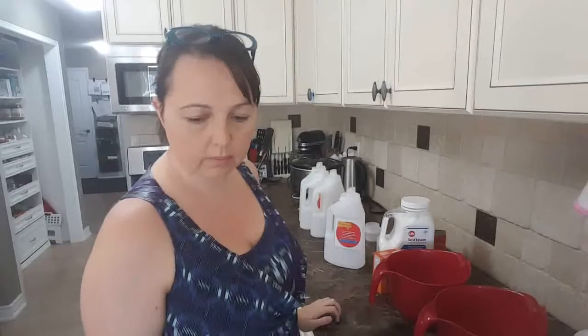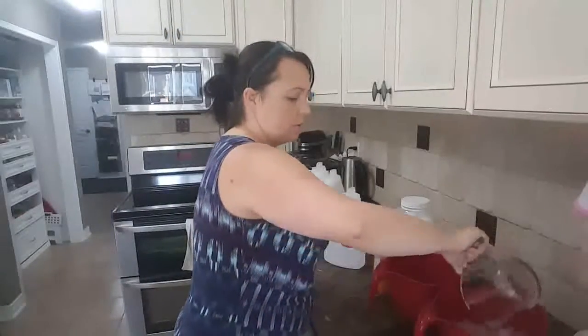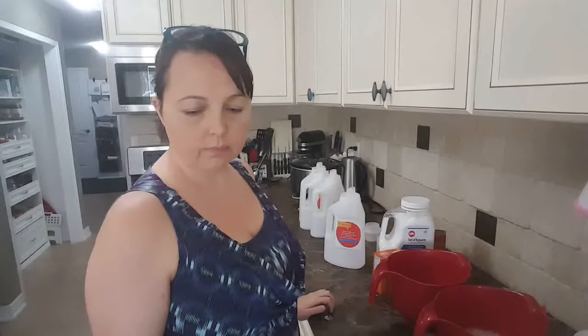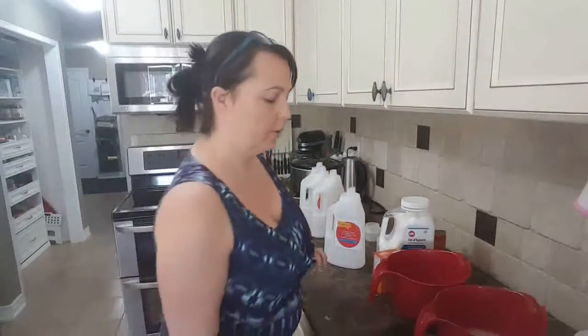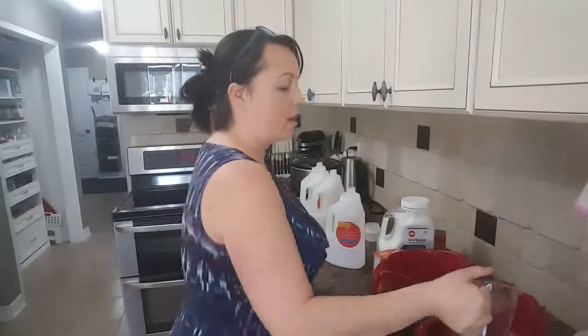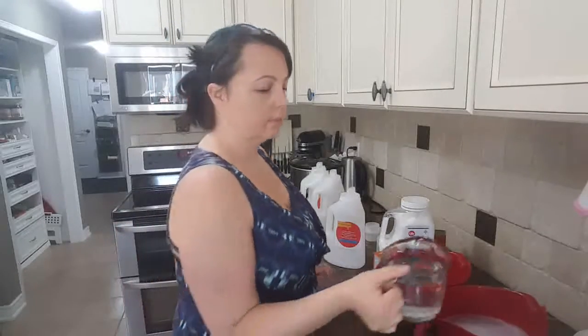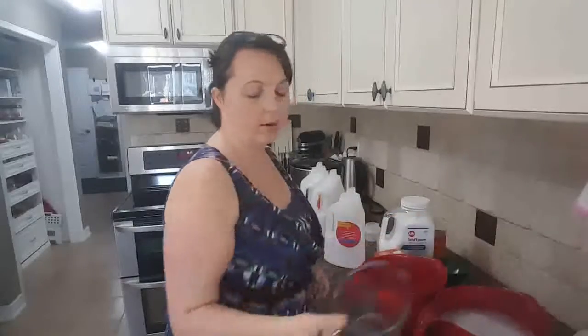Eight cups of water — I'm right here by the sink. It should be warm water. I'm filling eight cups into the first bucket, then moving to the second bucket and filling another eight cups.